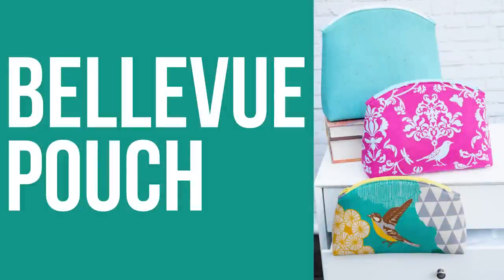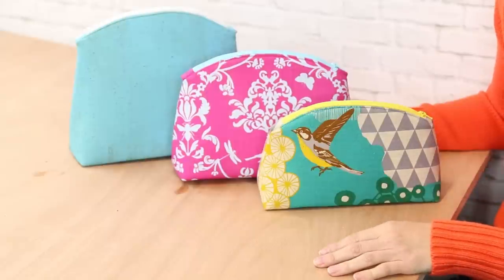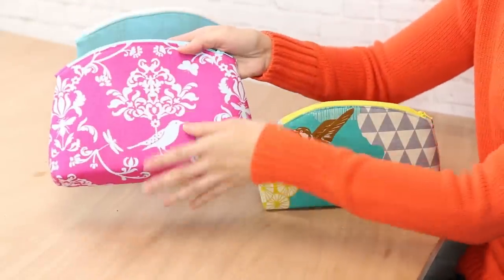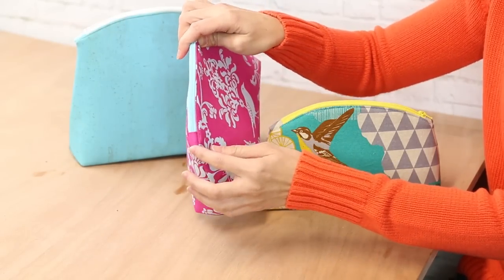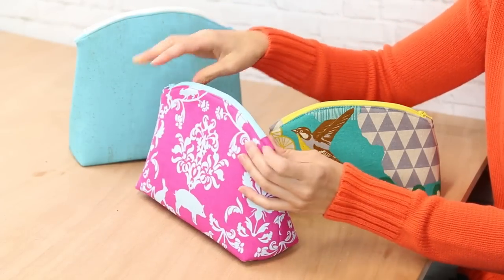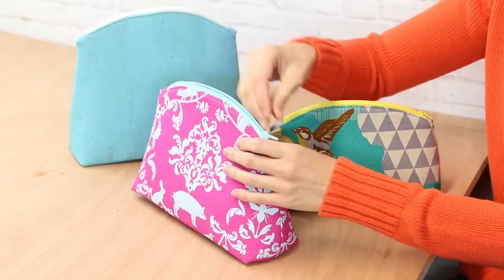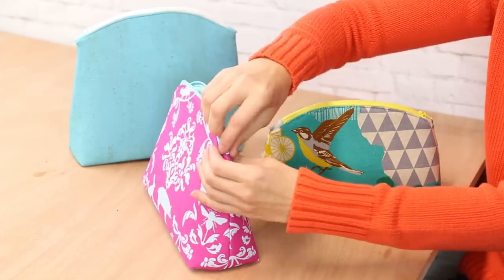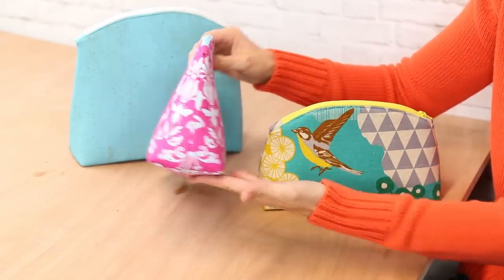This is the Bellevue pouch and it comes in three different sizes. It's probably the quickest project out of the 12 Minikins to put together because it's just the front and back piece, fabric pieces for the zipper tabs, and then just the zipper. So it comes together really quickly, has a lot of options, and the pouch stands up by itself — it's three-dimensional.